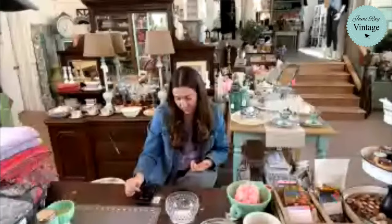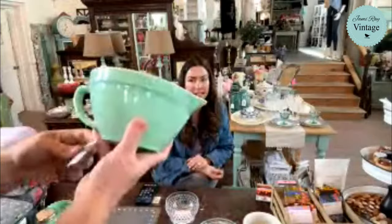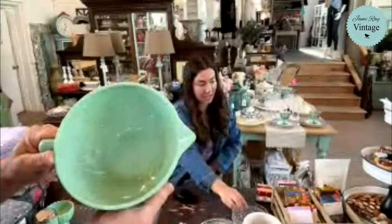And then we have the mixing bowl. I know we're showing lots of glass. This is the jadeite mixing bowl — it's $32.95. All right, let's mix it up after the mixing bowl.